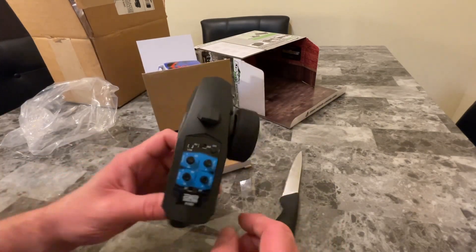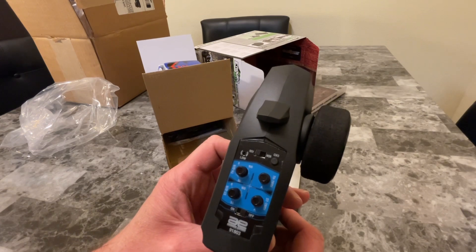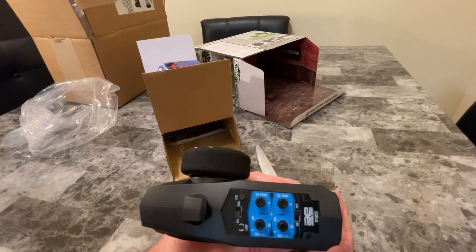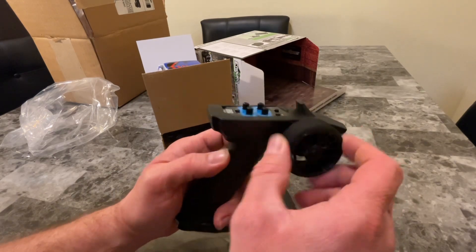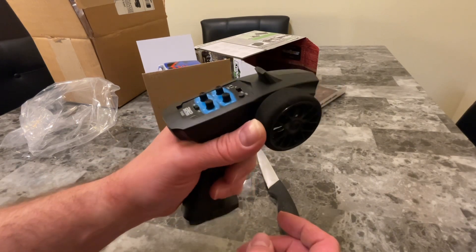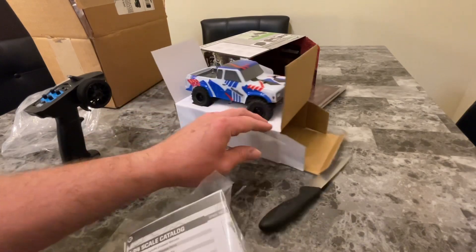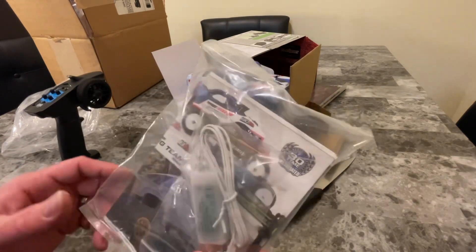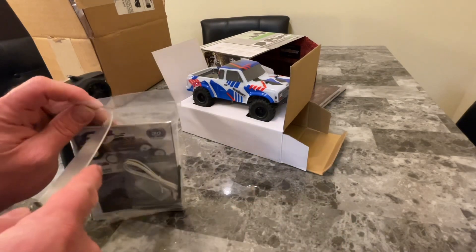Alright, here's the radio remote control. Looks like we've got throttle trim, steering trim — you can adjust the tire angle, pitch them to 45 degrees or whatever. Then we got the rubber-coated wheel right there. Nice little transmitter — you can drive one-handed and video with the other if you're capable of doing that. We also got the instruction manual with a little stick USB charger, like they throw in on most vehicles.